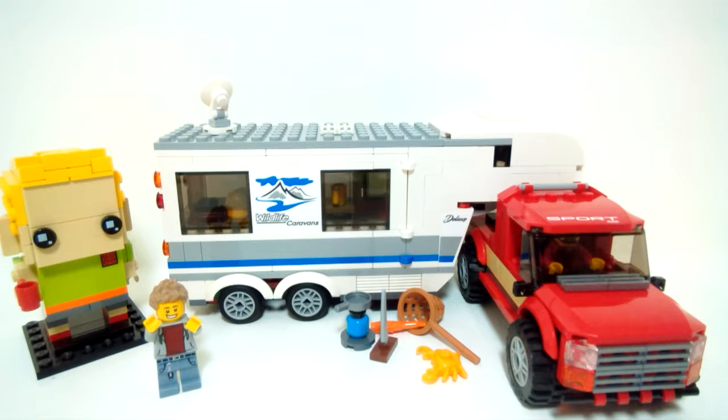Let me know what you think of the pickup and caravan by voting in the card in the top right corner or leaving a comment below. If you enjoyed this video, please click subscribe, hit the notification bell, leave a like, and share the video with your friends. Thanks for watching, guys — bye!